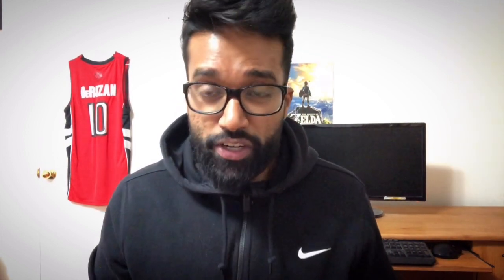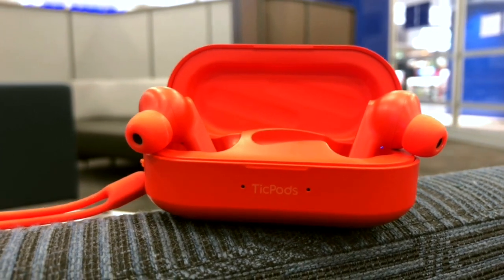During my testing, I used the TicPods every day at the gym, on my commute to school, and on long walks in the neighborhood. With that everyday usage, I only had to charge them once a week — battery life was as good as advertised, and after six months the battery shows no signs of degradation. With fast charging, these earbuds go from zero to 100 quickly. I was able to top off my TicPods within 15 minutes, which is essential on rushed mornings — I just plug in my TicPods while getting ready, and by the time I'm done they're at 100%.